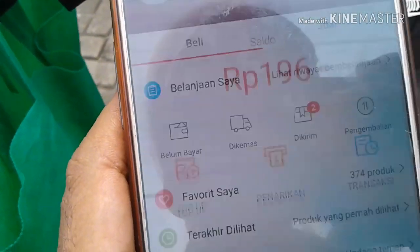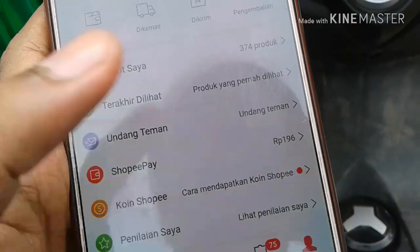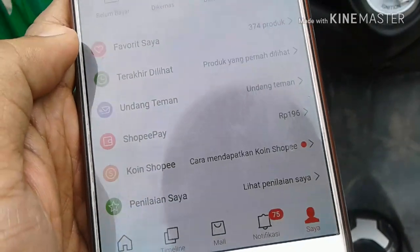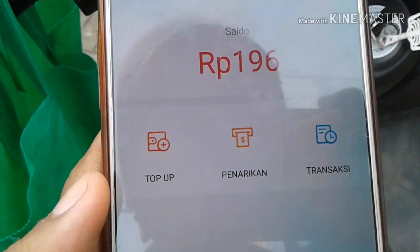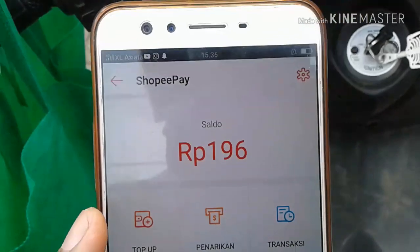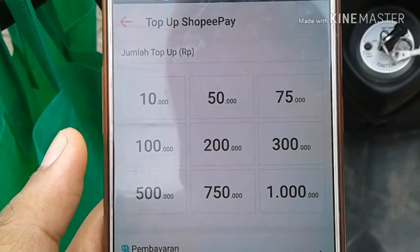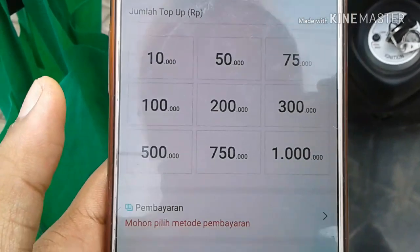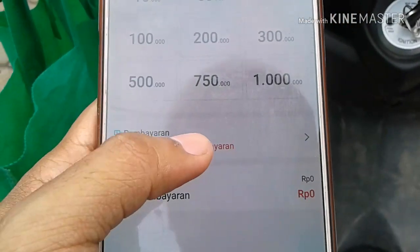Kita lihat saldo gue di sini, ShopeePay-nya 196 perak. Caranya tinggal diklik aja ShopeePay-nya di aplikasi Shopee, kemudian top-up, lalu pilih nominal yang kita inginkan.